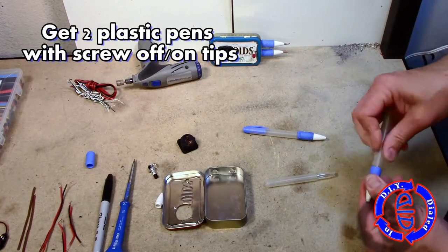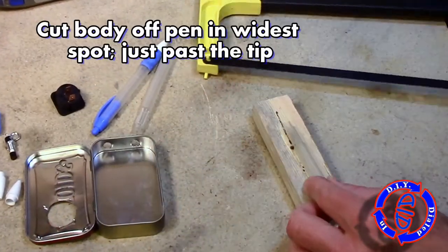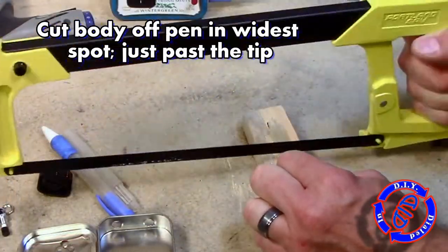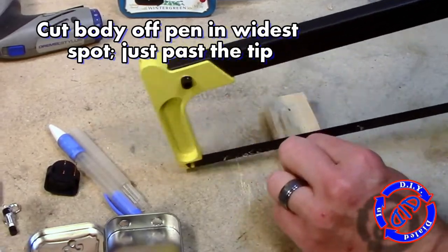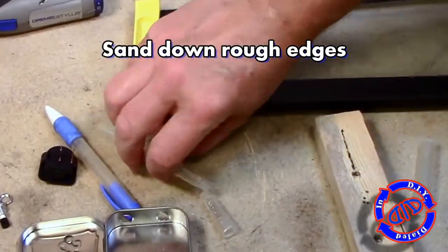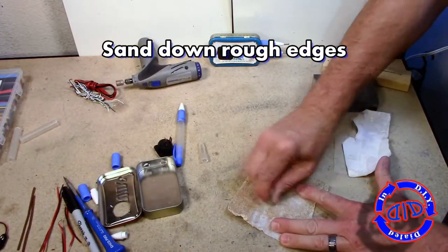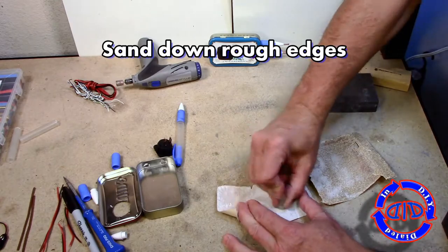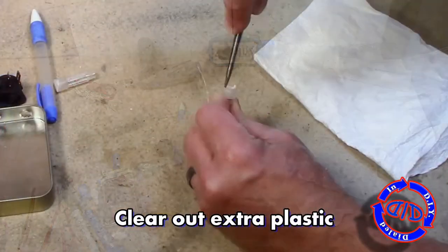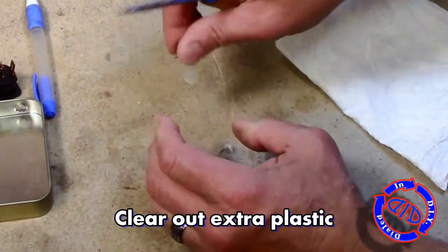The next thing you're gonna need for this project are a couple of plastic pens that have screw-off removable tips. You're gonna cut the end of the body just below the tip off with a hacksaw. The particular pens I'm using happen to have a grip on them which doesn't add any extra function — I just like the way they look. Once I have them cut off I go back and sand off any rough edges until I get them nice and smooth. Anytime you're cutting or sanding on plastics you'll end up with some debris on the inside, and you do want to go back and clean that out before you continue.